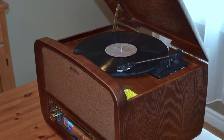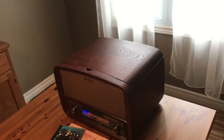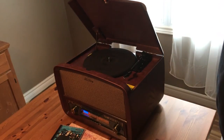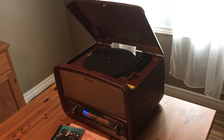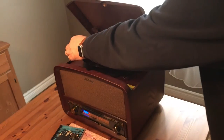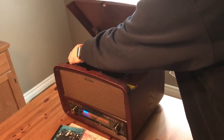Now since it is a signature feature, I do want to take a closer look at that turntable. You access it by popping open the lid — there's an arm there that will keep it open once you do so. Then you set your record on the spindle. That's pretty straightforward, although it's a little bit of a tight fit inside there.